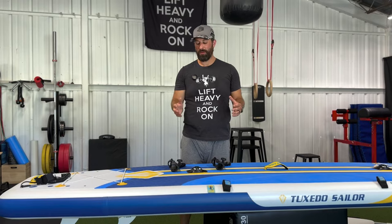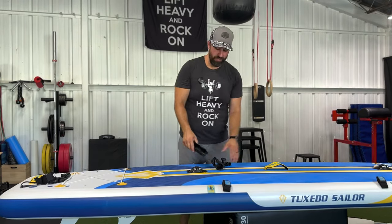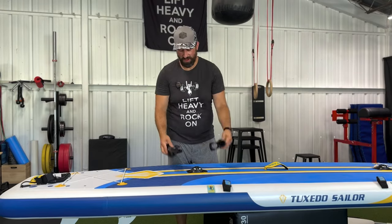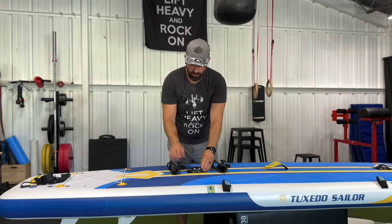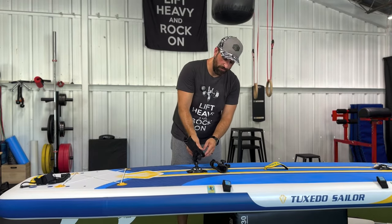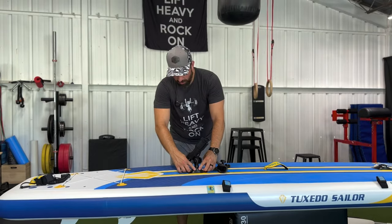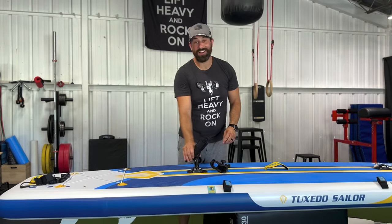Next is a feature that I'm really excited about on this board — it's the fishing rod mount. You have two mount points and two mounts, so you don't even have to pick which one you want to use. To install the mount, all you have to do is push the two latches to the side, line the grooves up in whatever direction you want it to go, and then push those latches back in and it's not going anywhere.